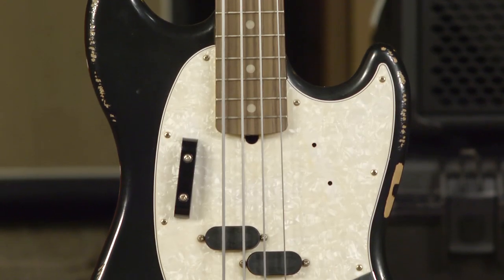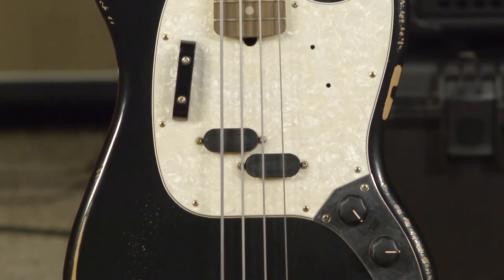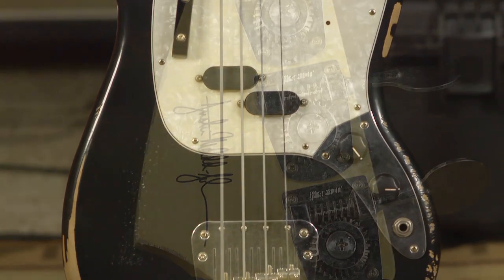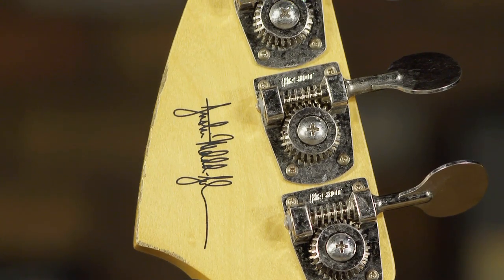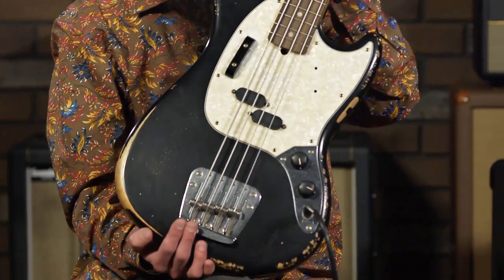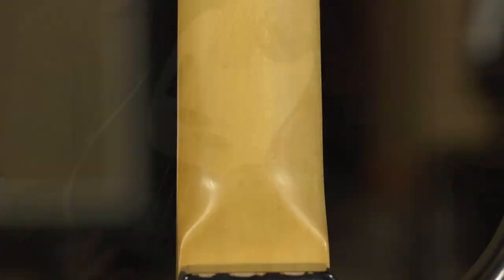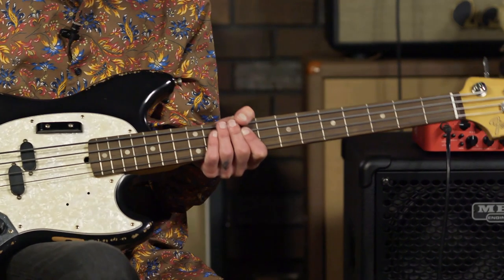One is made by Fender — it's the Justin Meldal-Johnsen signature bass. It is a road-worn, Mexican-made bass, and this is a model that's been out for about two years. It's a lovely road-worn, so it's already broken in, feels great, and the neck is worn in just the right spots. It does feature a 30-inch scale.